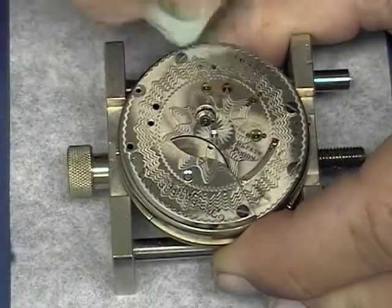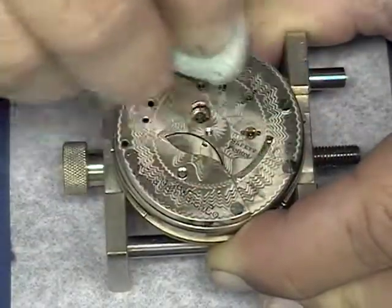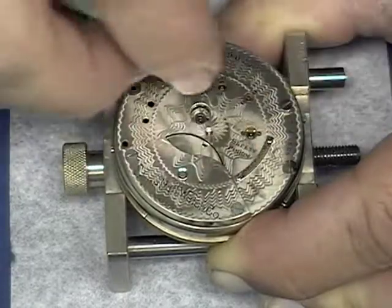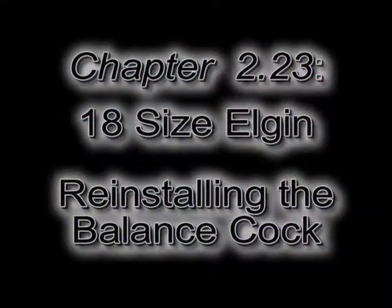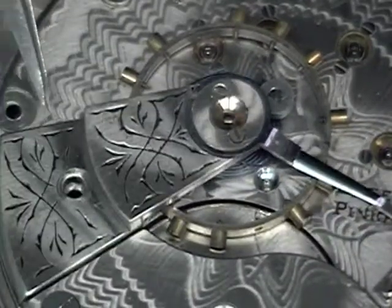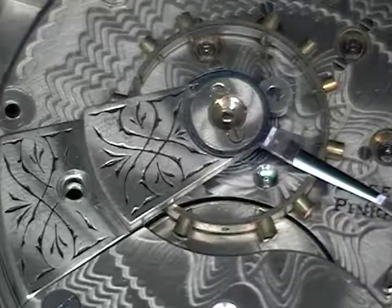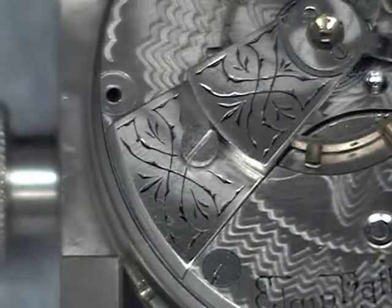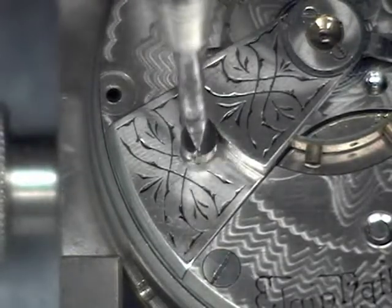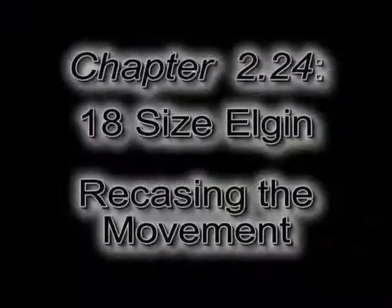Don't forget the top of the mainspring barrel arbor. Now we can take Radico to remove our fingerprints off the back of the movement. Now we can go ahead and reinstall the balance wheel and balance cock. As you lower the balance wheel into place, make sure that the roller jewel goes into the notch on the fork. Now we can go ahead and reinstall the balance cock screw. Make sure that the pivots on the balance wheel are in the jewel holes before you tighten the screw down.